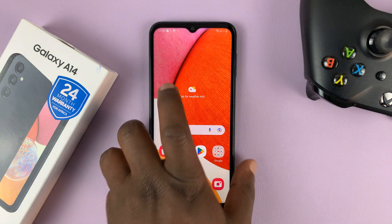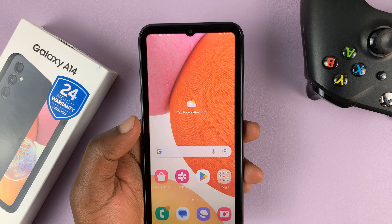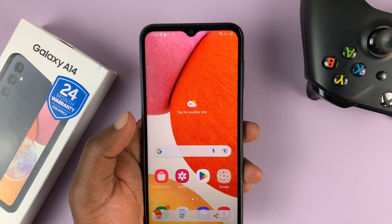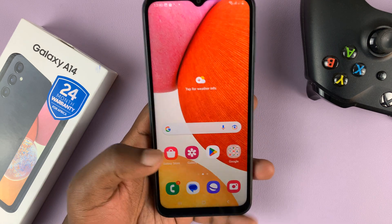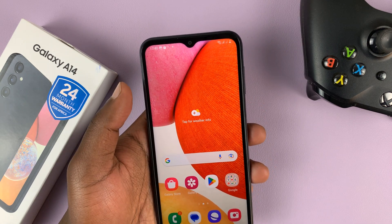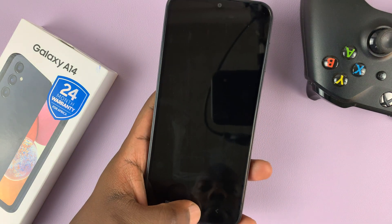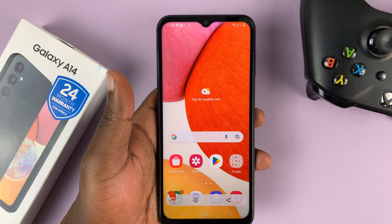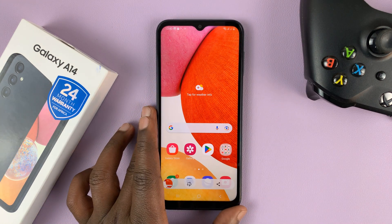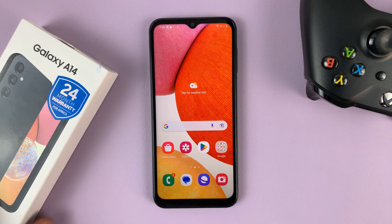So now when you exit the page and just do a straight right, it takes a screenshot. Let's do that again — take the screenshot once again. And that's basically how to take screenshots with one hand on your Samsung Galaxy A14.